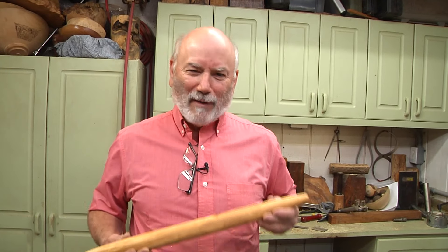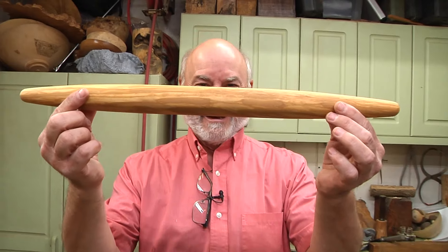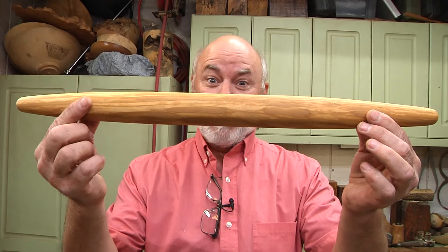Welcome to Woodturning. Today we will be making a French rolling pin. That really was a bad accent, wasn't it?